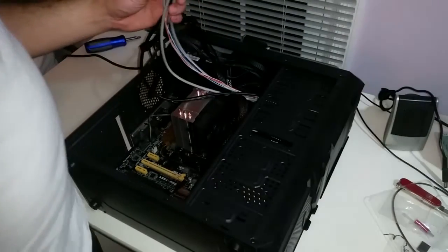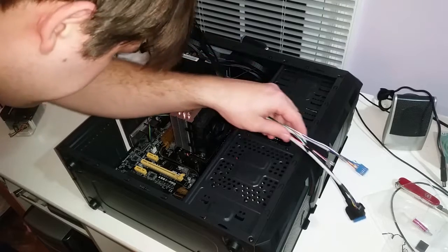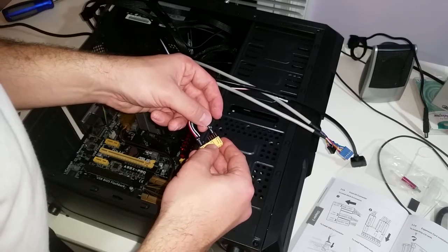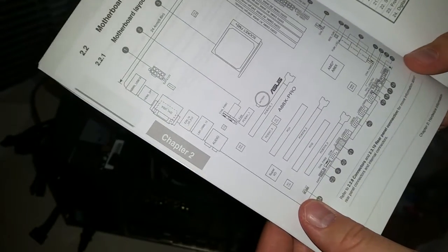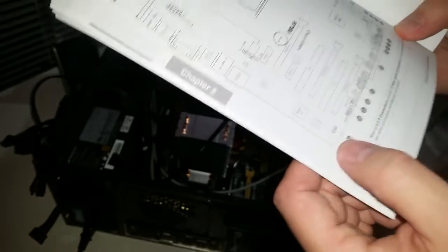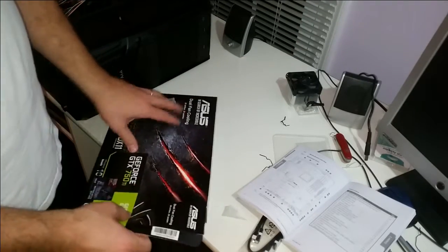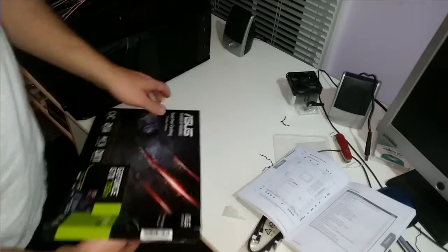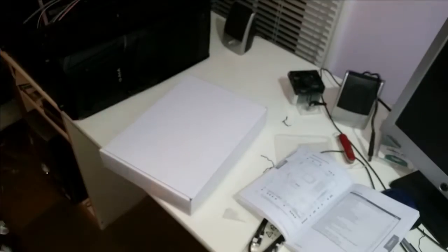At this point I've got to consult the manual. I don't even see that on this board - that's number 24, page 29. There it is, in the corner. Let's get the GPU out. This is a GTX 750 Ti.